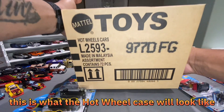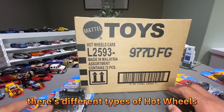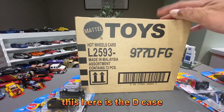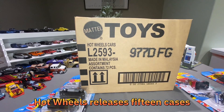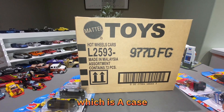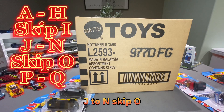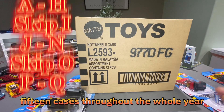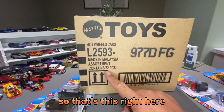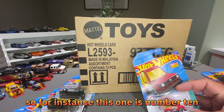Starting off with the case — this is what the Hot Wheels case will look like. This is the mainline. There are different types of Hot Wheels to collect; mainlines are these ones. This here is the D case. 72 pieces of Hot Wheels are released per case, and there are 15 cases each year. We go from A to H, skip I and J, continue to N, skip O, then the last two cases are P and Q — 15 cases throughout the whole year, 72 cars in each case.